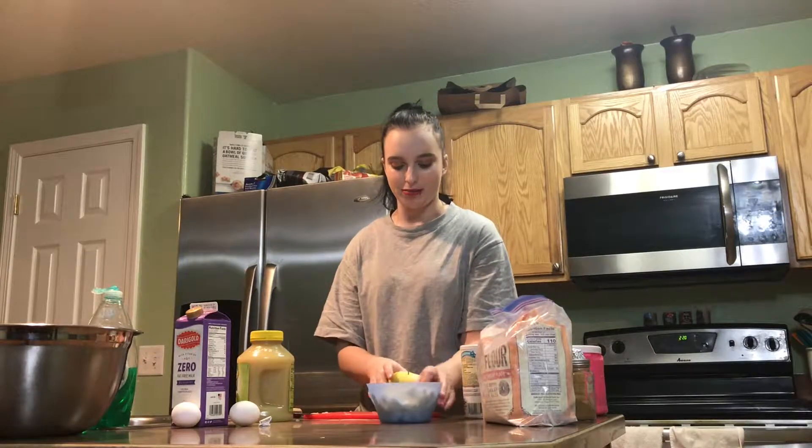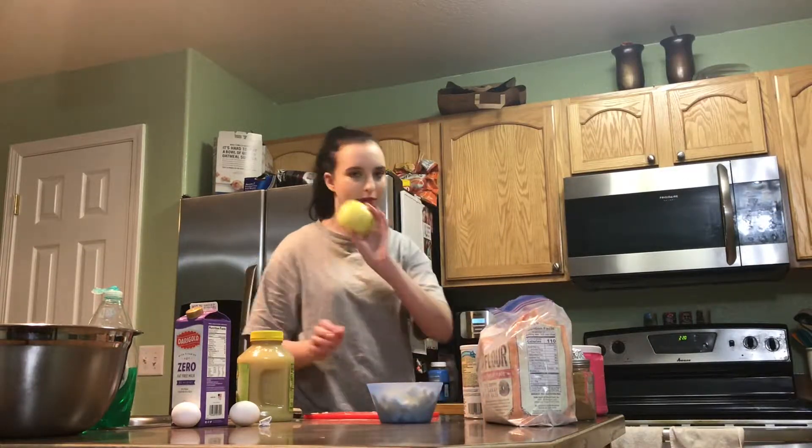One apple actually made quite a lot of apple pieces, so I think I'm just going to stick with one and put this one away.